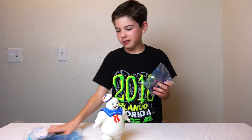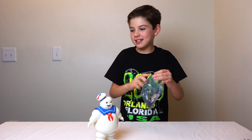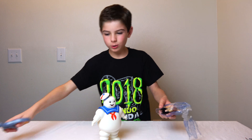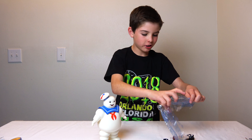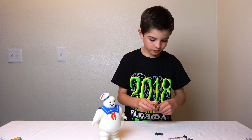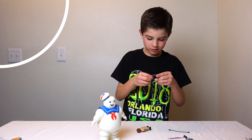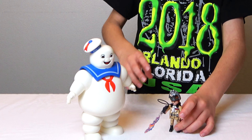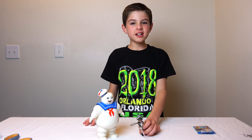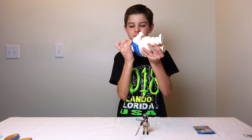Now let's open this little bag — I don't even need the scissors for it because this is easy. There we go. I do have to do a little thing but it's pretty easy — this piece goes on here. Here's the completed set and it didn't take more than one minute to finish it, because most of it is already done since they already put together Stay Puft.